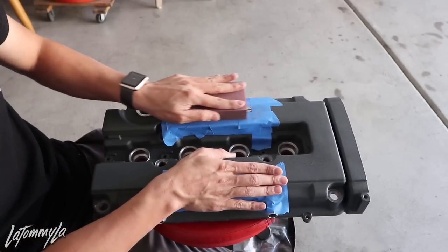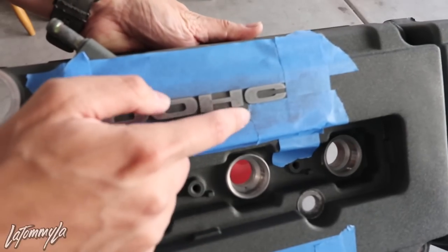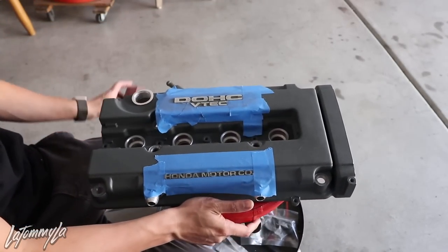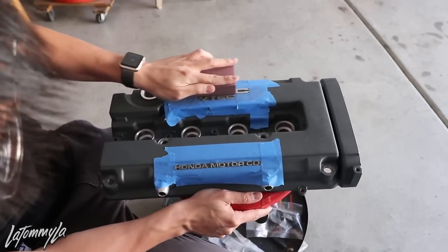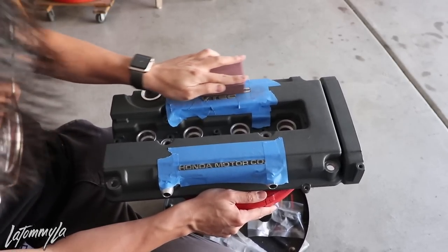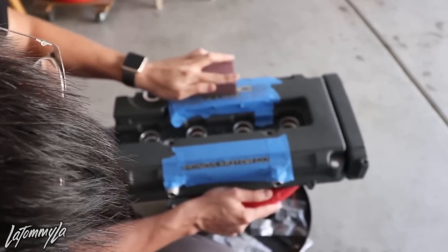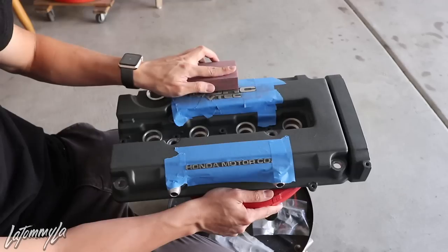The reason why I taped this off is to prevent the block from touching the actual paint surface. If you look at the residue, it's actually getting on the tape instead of on the actual valve cover itself — so that is one reason why I taped it off. This block is flat, so it won't get in between the lettering. And you don't have to be aggressive with it.